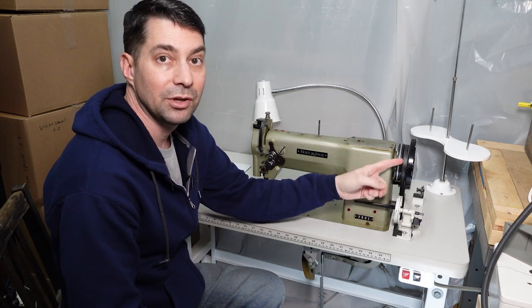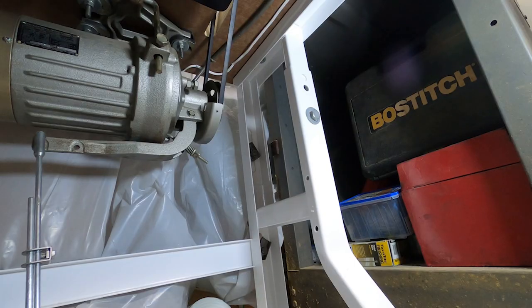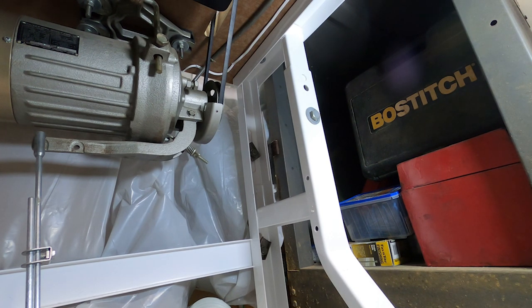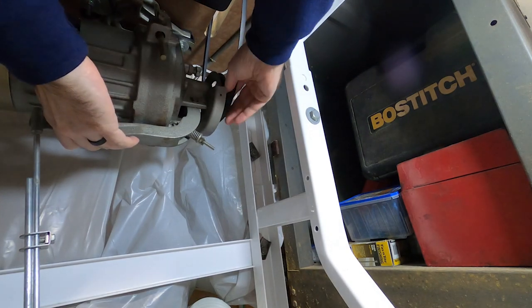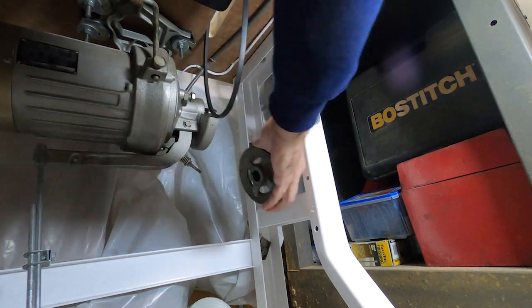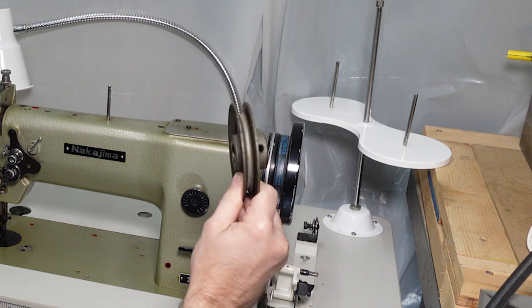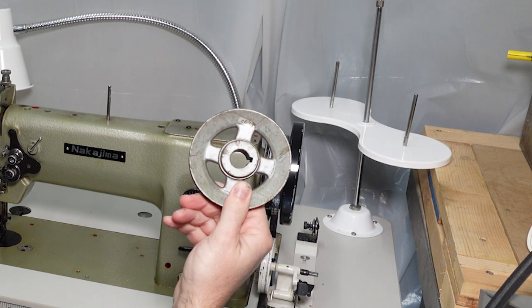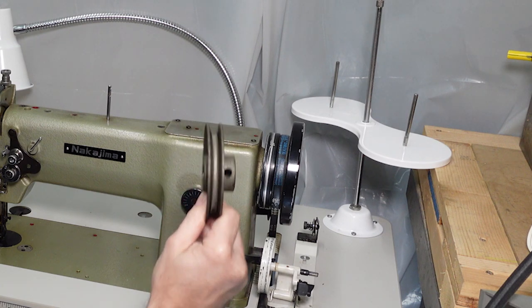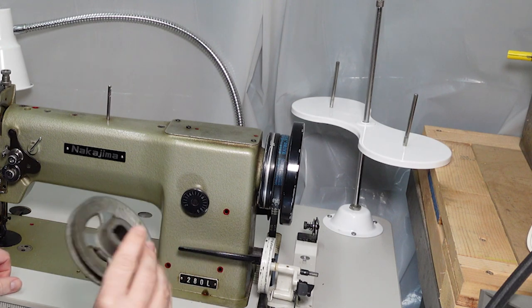Every revolution of this top wheel equals one stitch by the needle. I'm going to pull off this pulley. To do that I have to pull the belt off — I keep the machine a little loose, loosen that belt, and the pulley comes right off. The screw is actually missing in there — that's the way dad used to use it. It never worked its way off the shaft; it worked just fine.